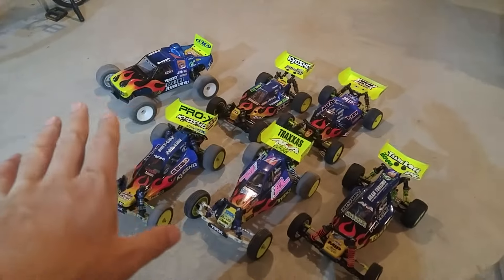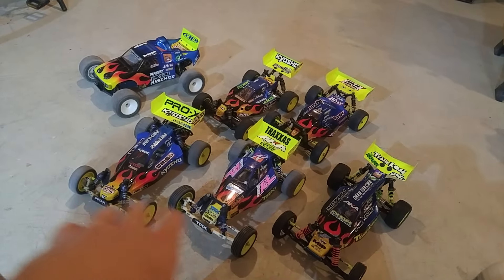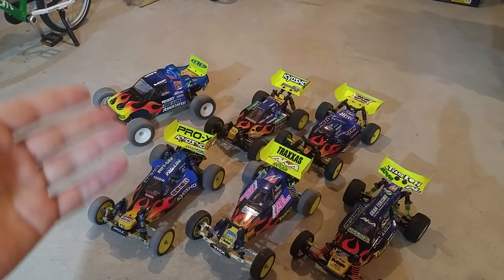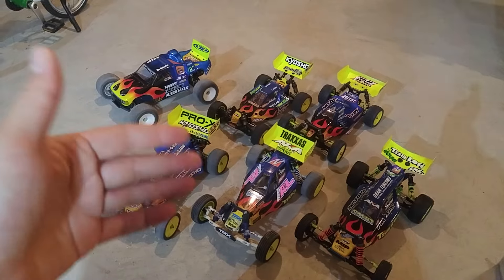I'm going to spend most of my time on Friday open practice really playing with these 2-wheel drive buggies. If I can get those sorted and be comfortable with the track and the layout, for the stadium truck I should only have to do one practice run just to confirm that it works and it's good to go.